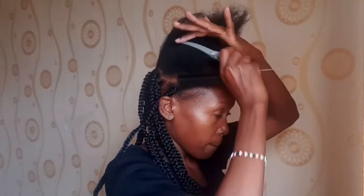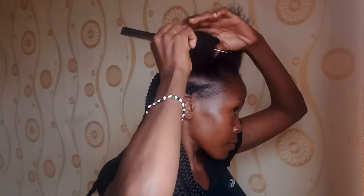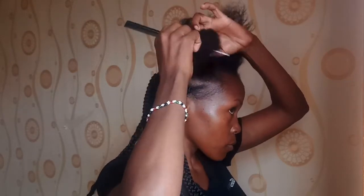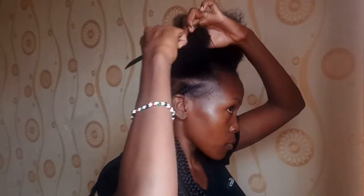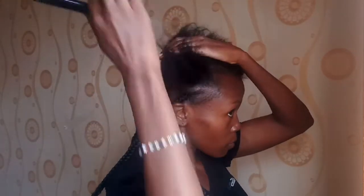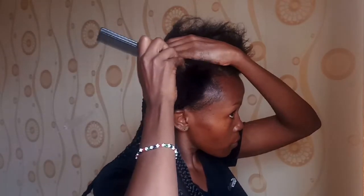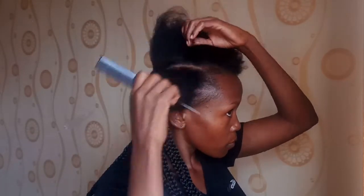Let's get right into it. I've already done several braids — you can see them at the back of my head. Let's continue.